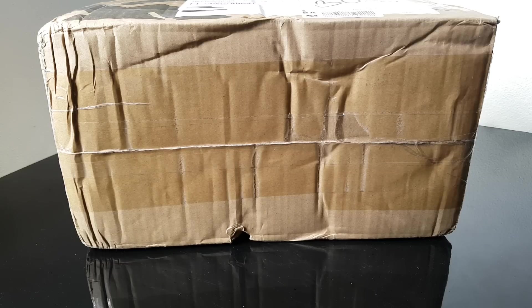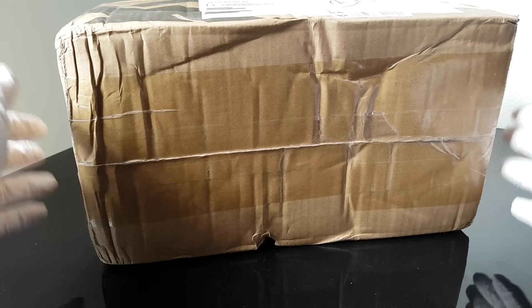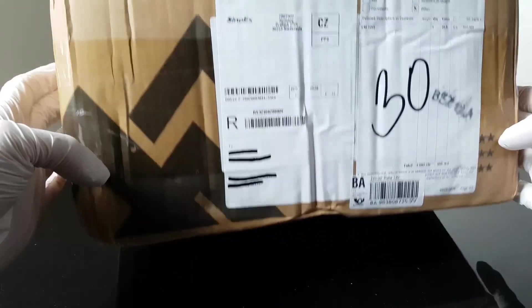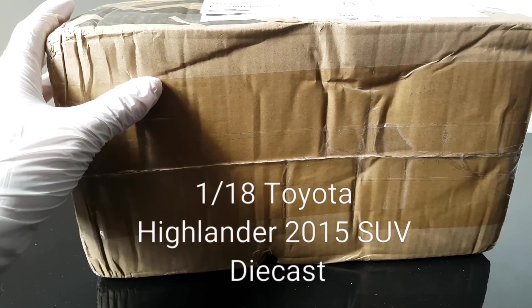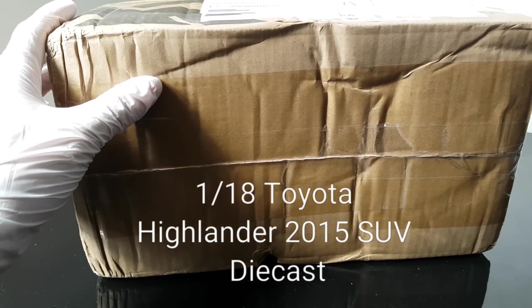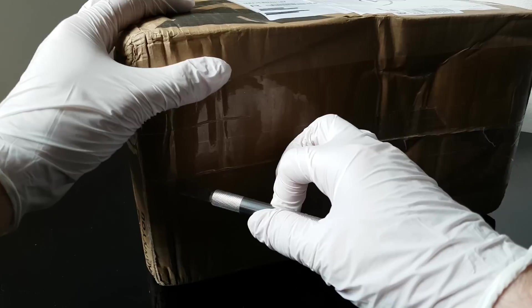Hello everyone, welcome to External Star channel. My name is Marek and today I'm going to do an unboxing of a brand new Toyota Highlander which just came today. The very first thing I need to do is to cut it.